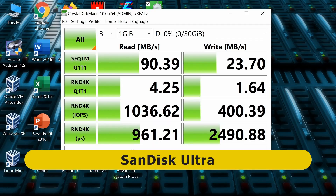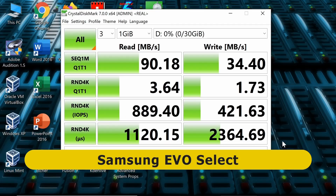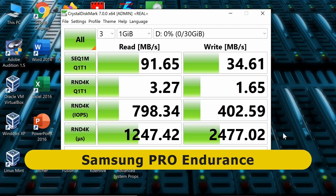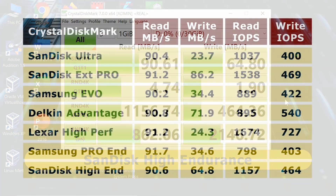And there we are with the first result. Let's now repeat the test for the SanDisk Extreme Pro, the Samsung Evo Select, the Delkin Advantage, the Lexar High Performance, the Samsung Pro Endurance, and finally the SanDisk High Endurance. And with this final test run, let's now compare the results.